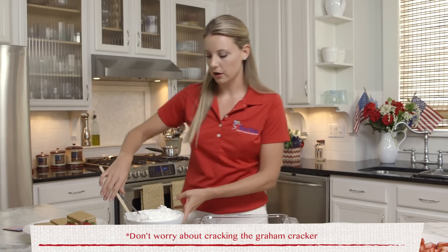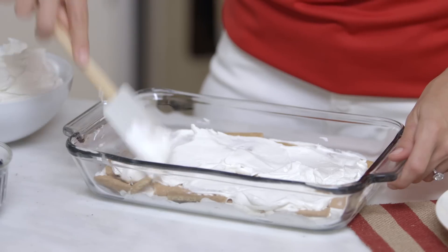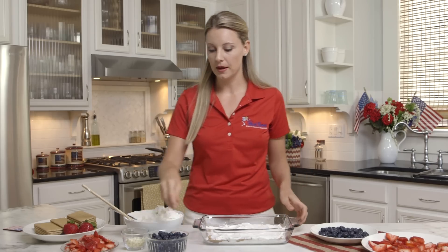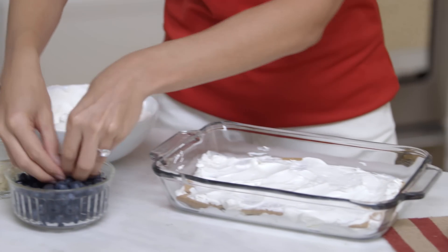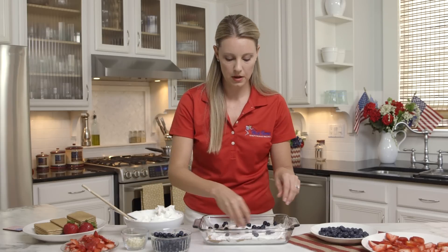First layer of graham crackers are down, so we're going to do one more layer with our whipped topping. Now for our first layer of berries — just grab a few and sprinkle them all around. Blueberries first. The more the merrier!